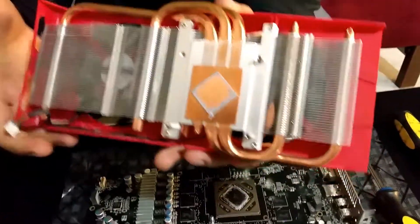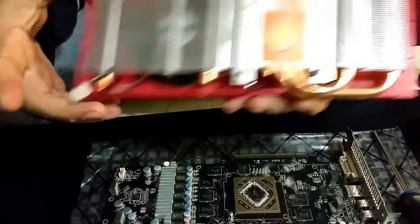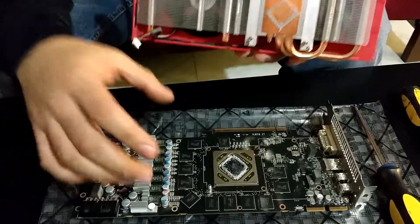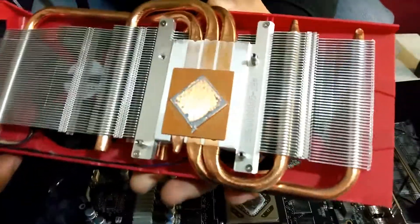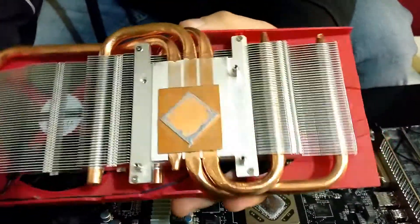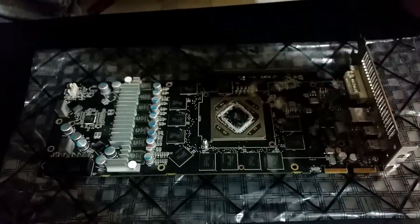You guys can see there's very little thermal paste on that — hardly anything. There's a bunch of little bubble patches here and there that are pretty much dry. There's hardly anything on there, and I'm pretty sure that's the reason why this card was overheating.